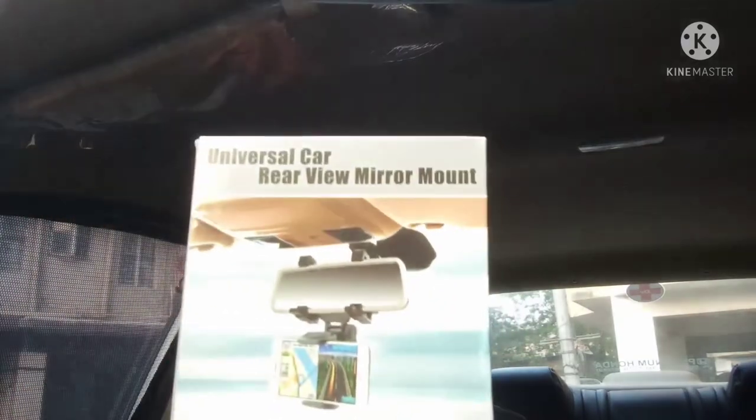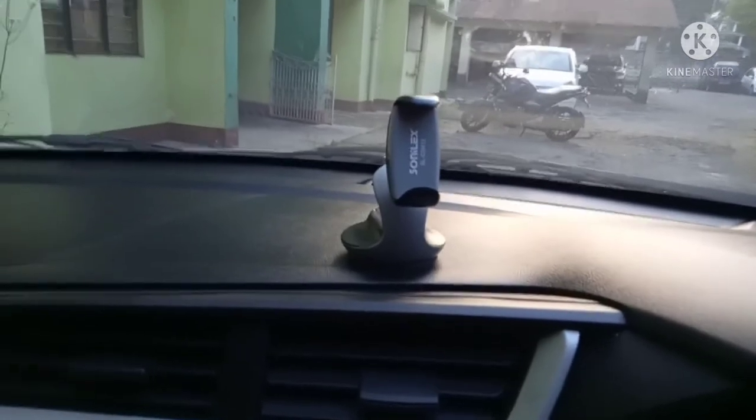This is going to be very helpful because I used to make videos while driving and I didn't have this one. I had so many problems. I have this phone mount already.